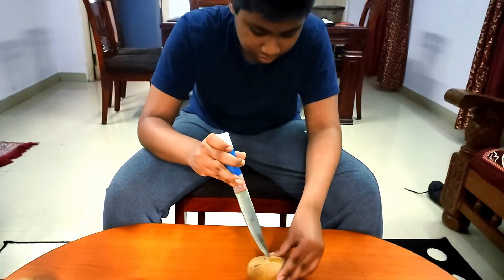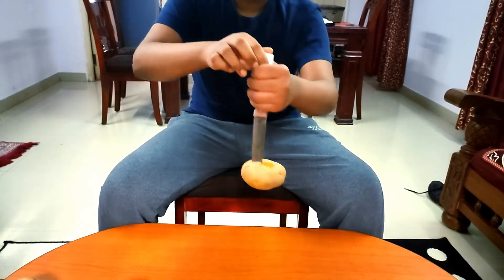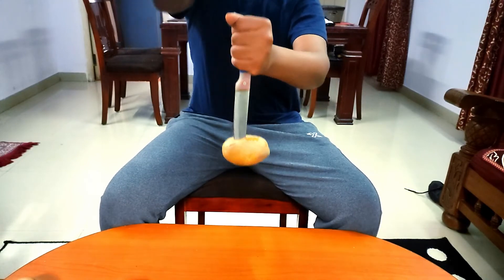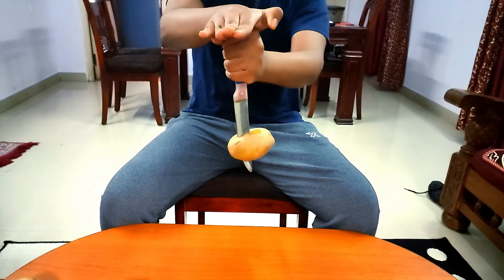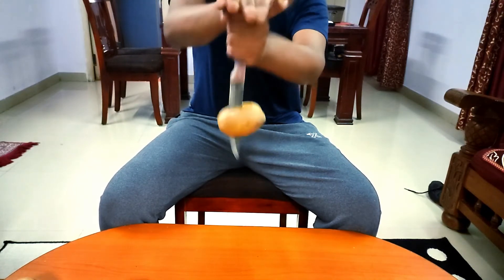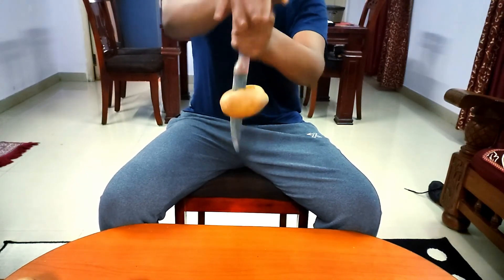When we poke the potato with the knife, it is at rest on the knife. When we hit the knife at one end, the knife moves down with a sudden jerk, but as the potato is at rest, it appears to be climbing up.